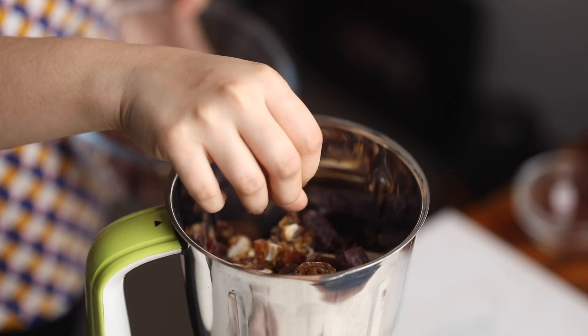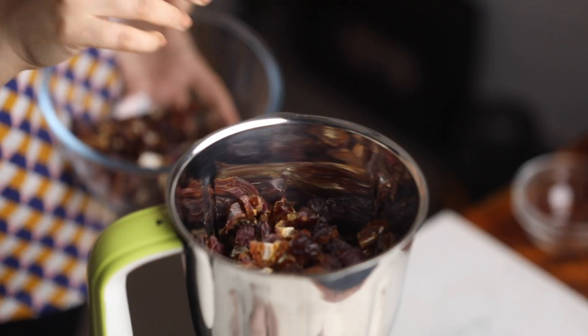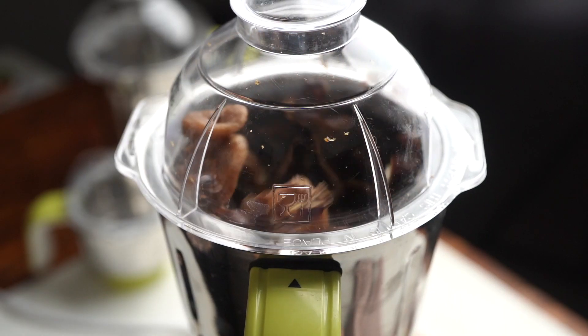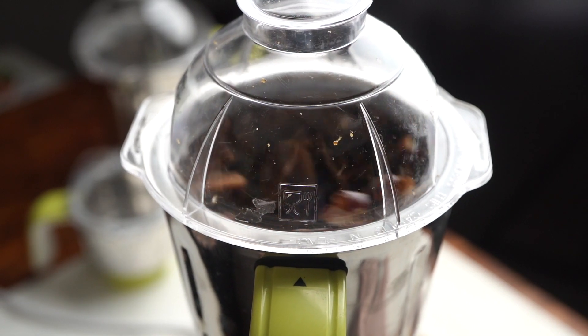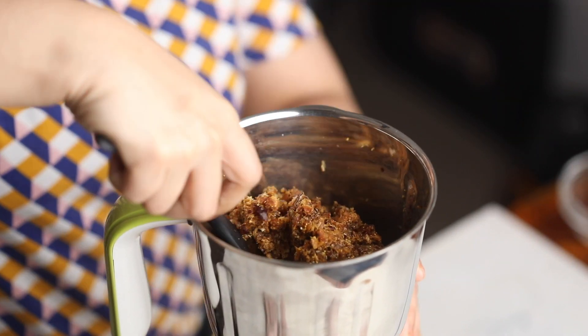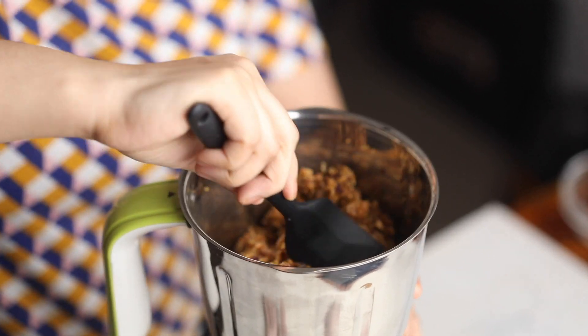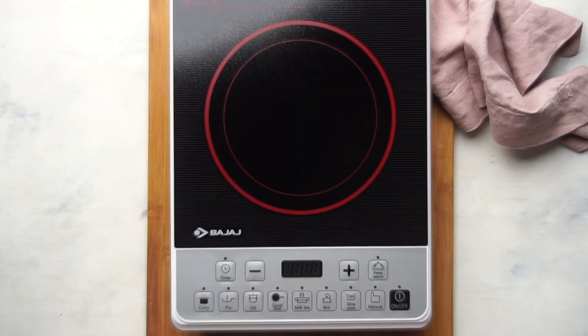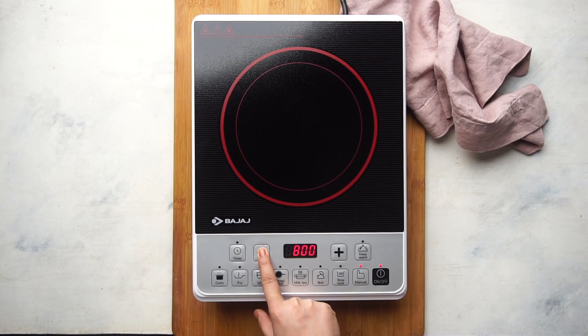Add the dates and figs to the Bajaj's Nutri-Pro mixer grinder and let it do all the work. Grind till the fruit is chunky but not pasty — this is the texture that you're looking for. Then set this aside while we prep all our other ingredients.